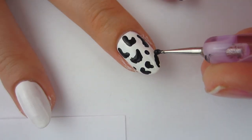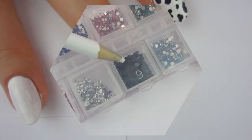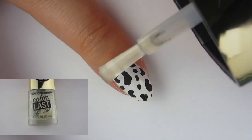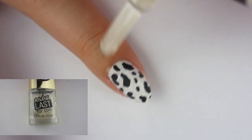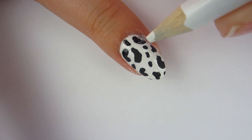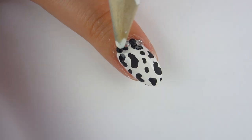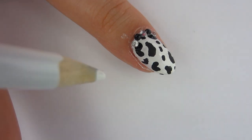I wanted to add just a little bit of bling bling. So after that, I'm going to take some black and white — well, I guess these are kind of silver — rhinestones and put them towards the top of my nail. I'll take some top coat, put that towards the top of the nail, pick up those rhinestones with a color pencil, and alternate white, black, white, black. I think this adds just a little bit of bling bling to the cow nails, and I think the rhinestones really top it off.